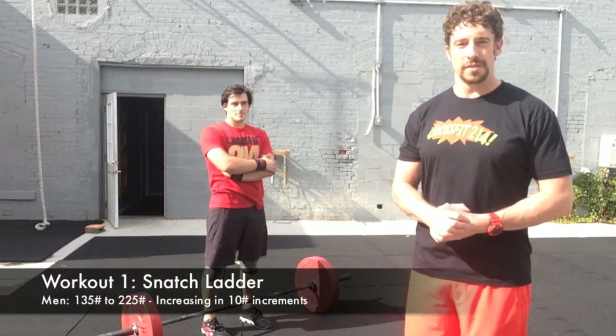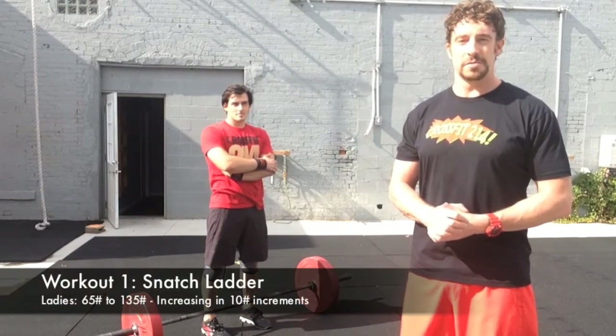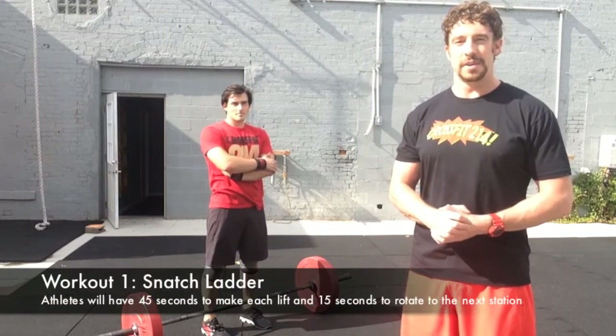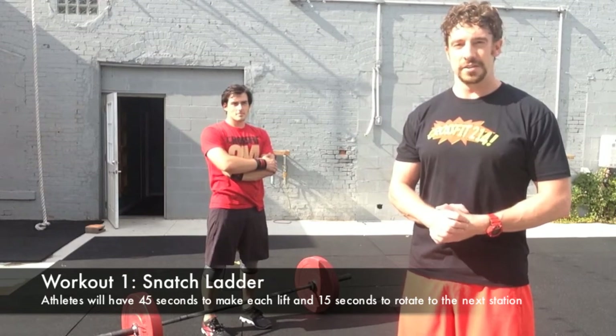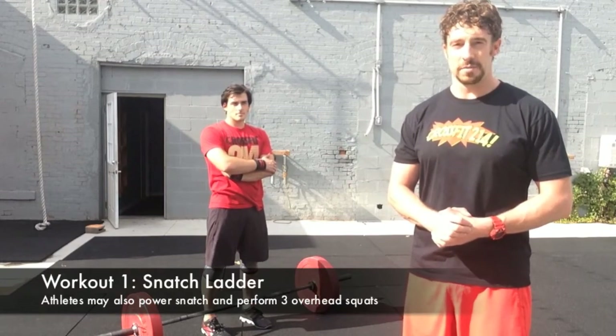Men's weights will start at 135 and move through stations up to 225 pounds. Ladies will start at 65 pounds and move up to 135 pounds. Athletes will have 45 seconds to complete the lift — either one snatch and two overhead squats, or one power snatch and three overhead squats.